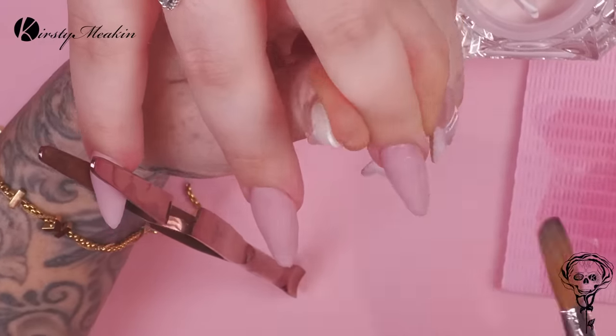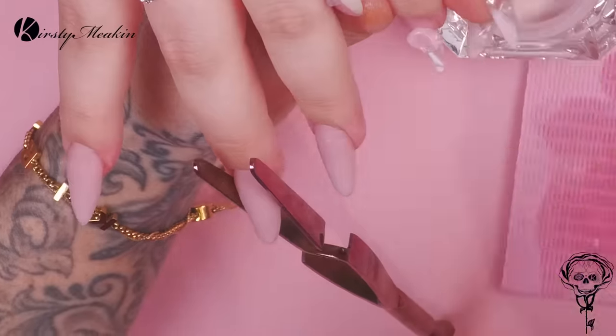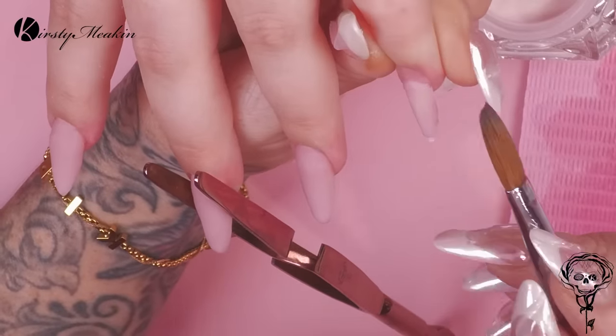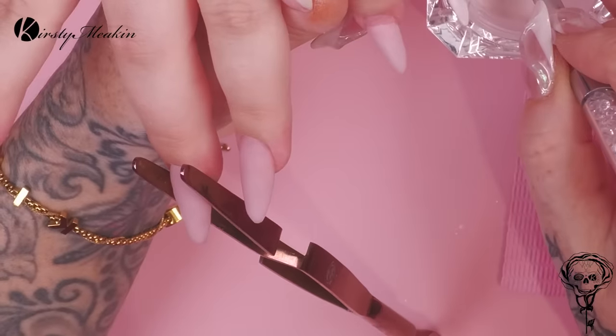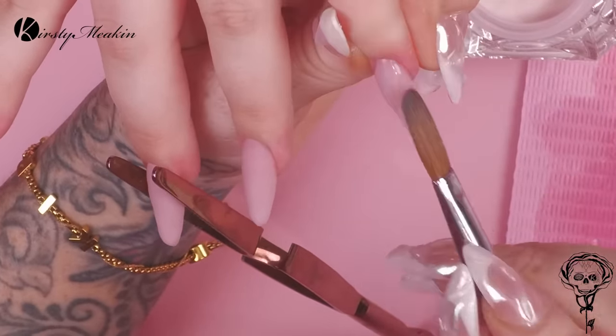We're doing a two-bead application. You'll notice that the first bead that I put on is at the distal point — that is the furthest part away from the finger, so that's on the tip. Then I put the next bead at the cuticle area and I build the apex and I make sure everything's all nice and blended into each other.